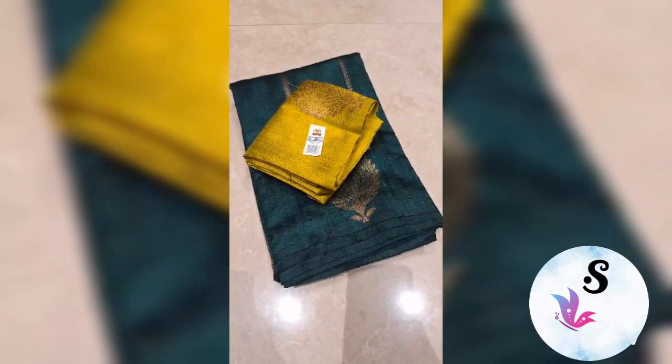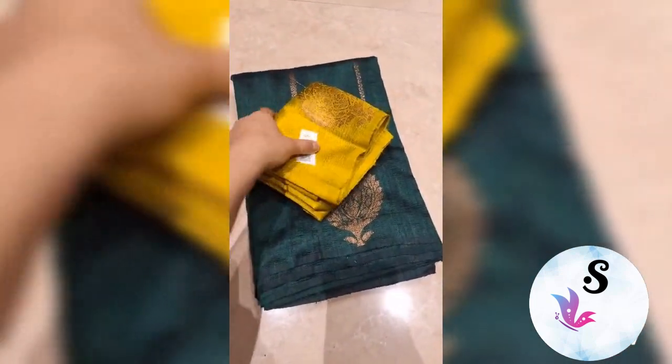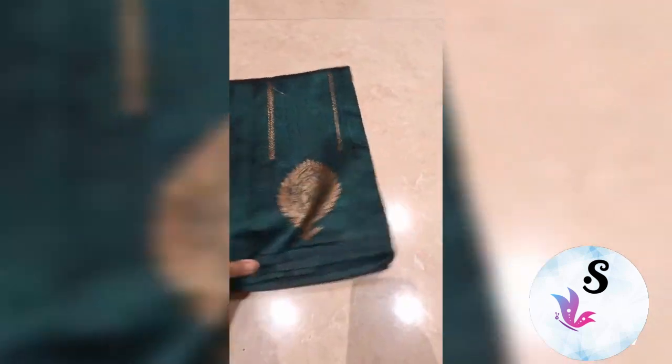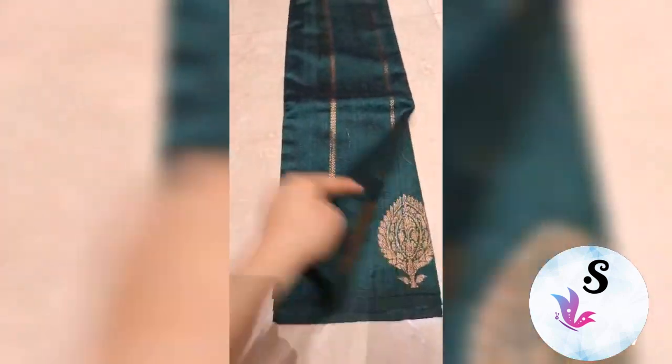Banarasi pure handling tussar raw silk saree, silk mark certified. This is deep bottle green with mustard gold blouse. This is a most demanding combination — buta pattern and lining — and this is the rich pallu of the saree with the blouse piece.